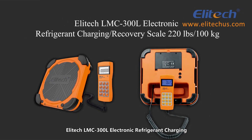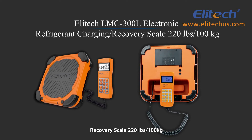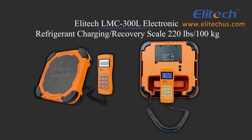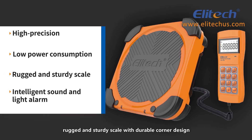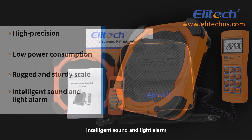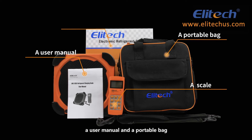The Illitech LMSEED 300L Electronic Refrigerant Charging Recovery Scale, 220 lb, 100 kg. This unit features a high precision, low power consumption, rugged and sturdy scale with durable corner design, and intelligent sound and light alarm. It comes with a scale, a user manual, and a portable bag.